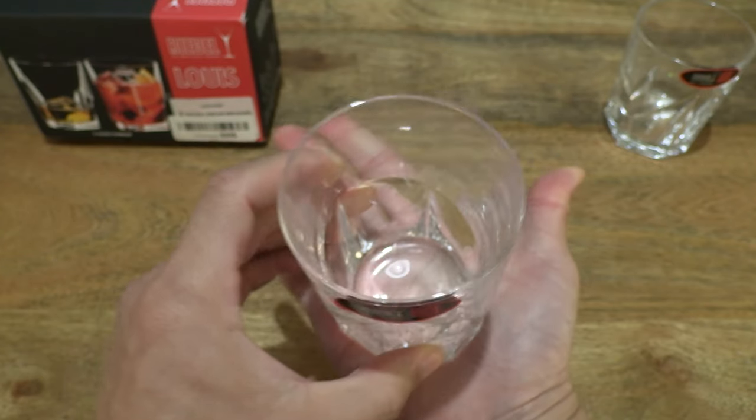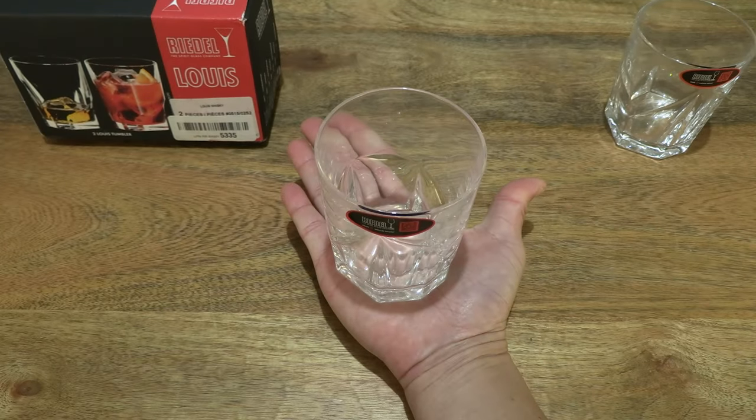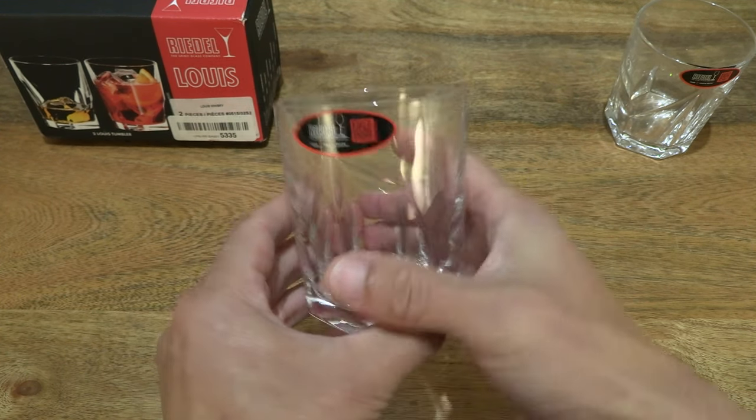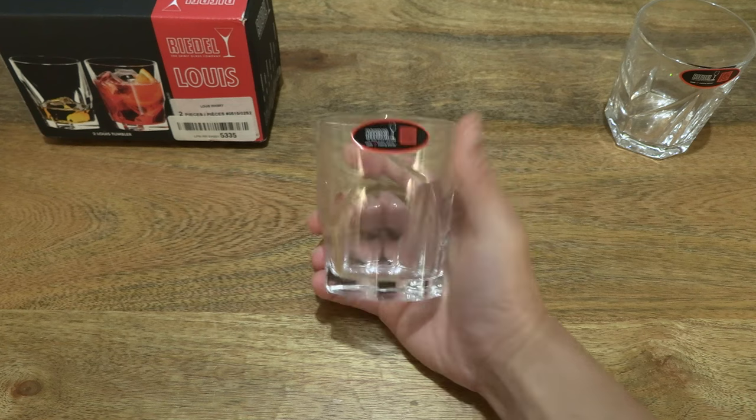To give you some sense of the size of the tumbler, just resting it in my palm and of course gripping and holding it.